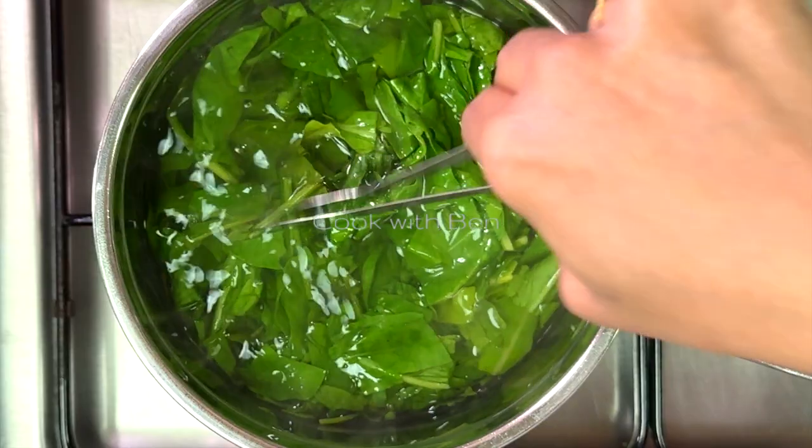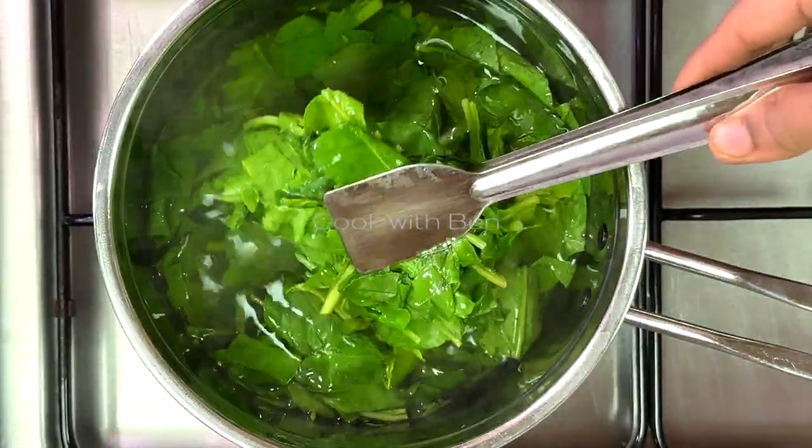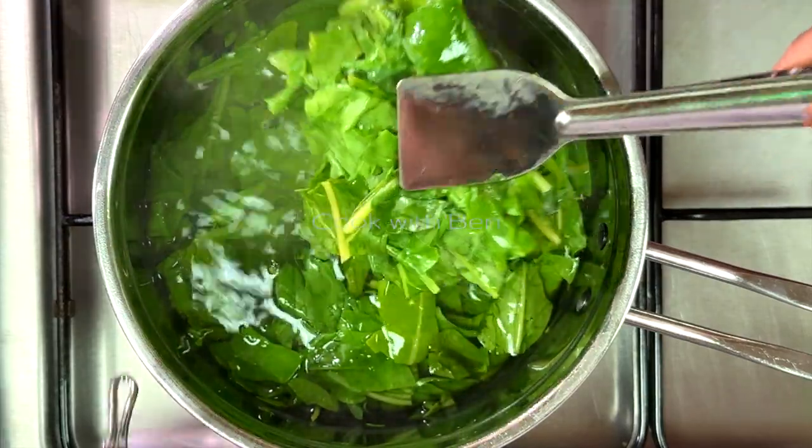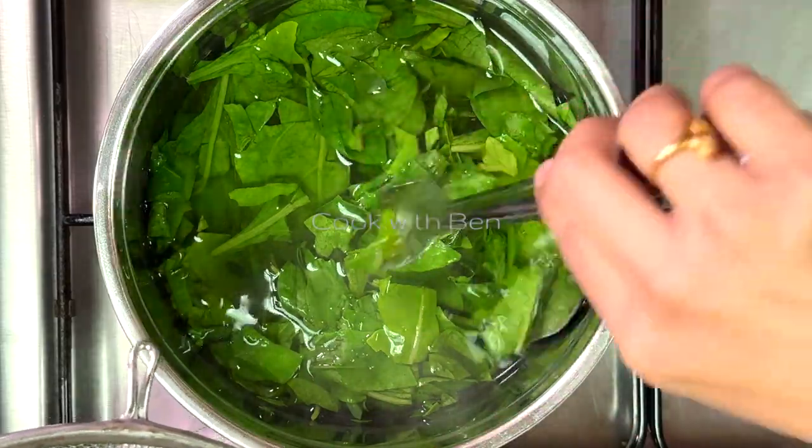We will first make the color and now we will use it. Now we will add a little. Add a mixture of 6 cups in the mixer jar.